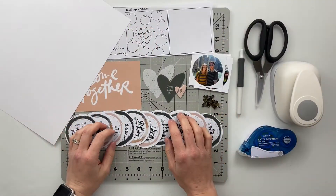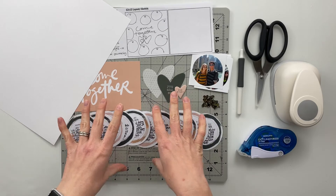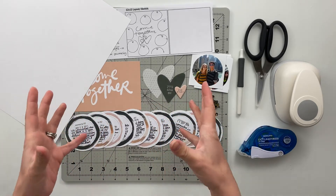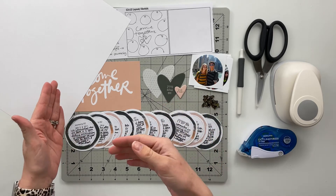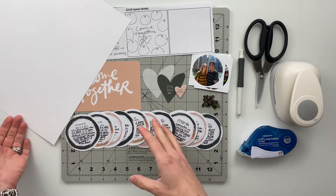Hello friends and welcome back to my crafty space. In today's video I am going to be putting together my first project using the Connect Story Kit from Allie Edwards. For today's project I'm going to be doing something a little bit different than normal and I'm actually making a 12x12 traditional spread.